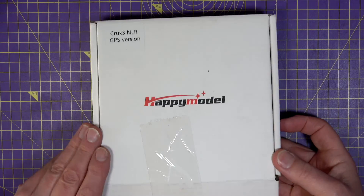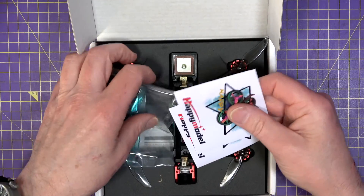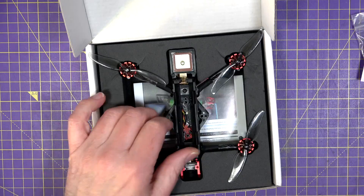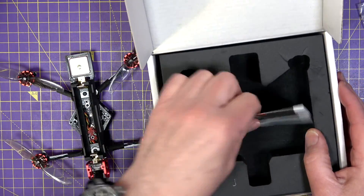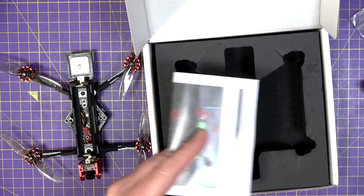This comes in a GPS and non-GPS version. The GPS version is around $145 and the non-GPS version is a bit cheaper at $130. I'll put links in the description so you can check out the latest prices.